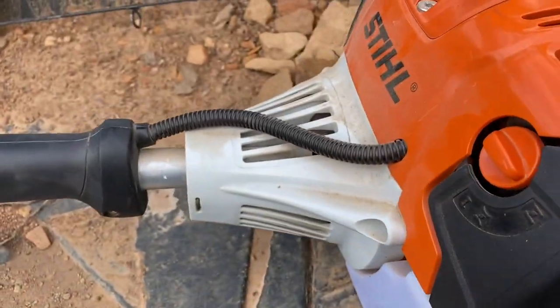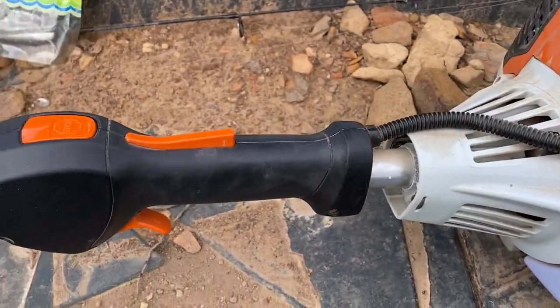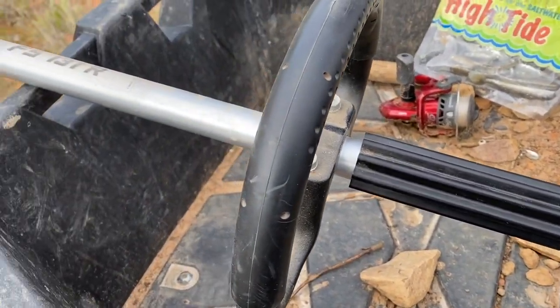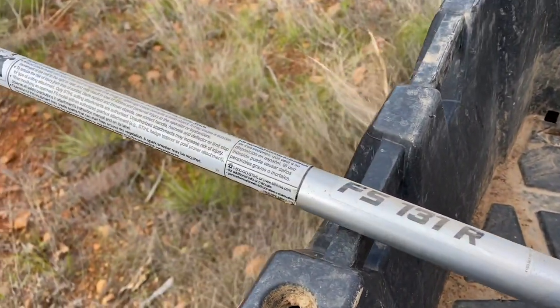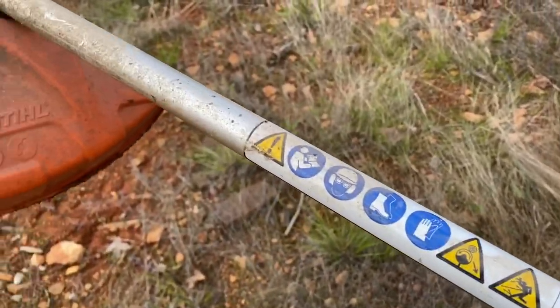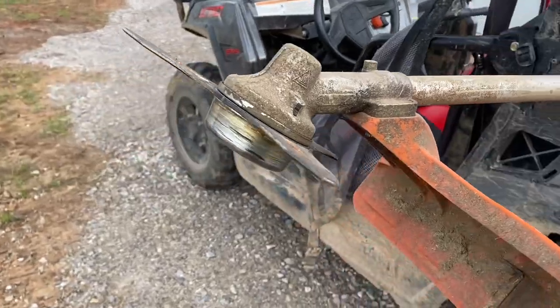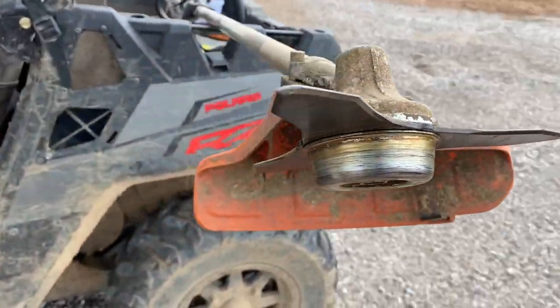Today we're going to be using our steel FS131R gas brush cutter. We decided to add the heavy brush knife — it's a heavy-duty cutting blade, actually called the tri-blade steel brush cutting attachment, and it goes through grass, reeds, and light scrubs. It is truly the best tool to have on the homestead.